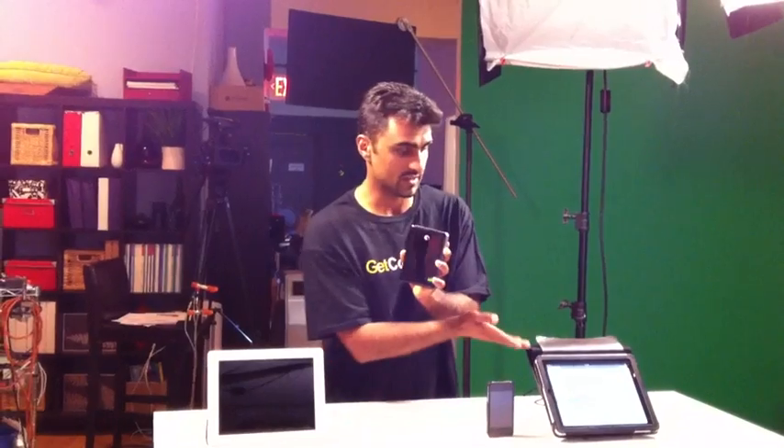It's got 500 gigabytes of data on it, and what sets this apart from everything else is all your data gets transmitted to your devices like the iPad, the iPad 2, or the iPhone wirelessly. So you don't actually plug it in, and all the content that's on here will stream on up to three devices.